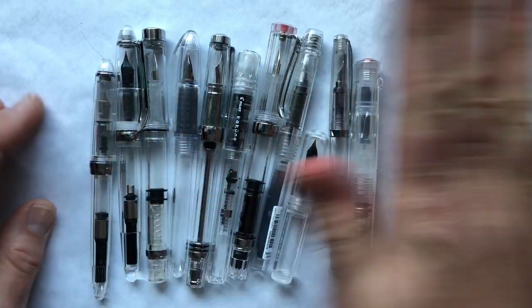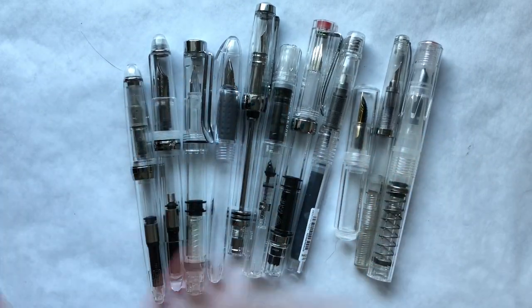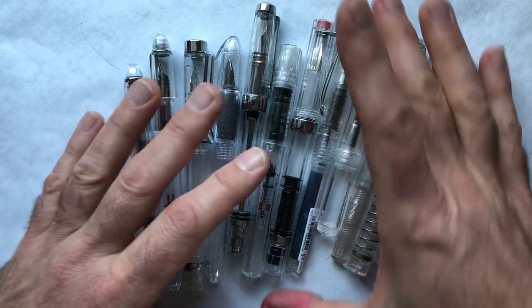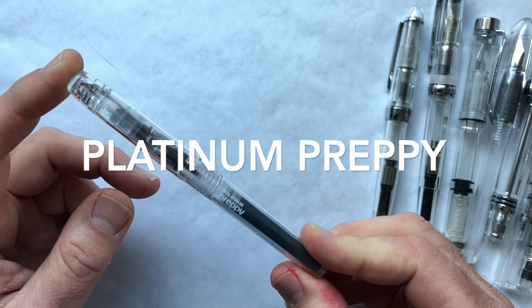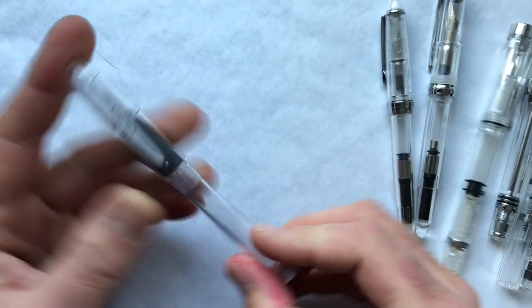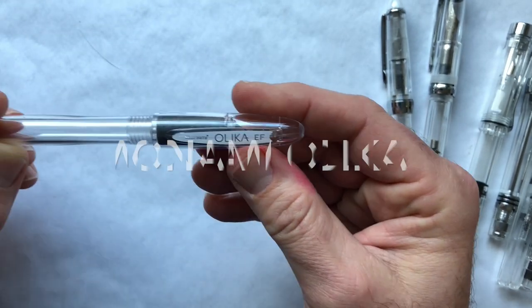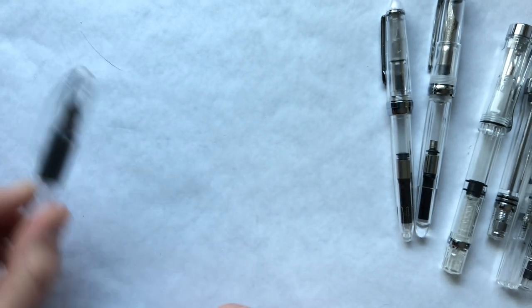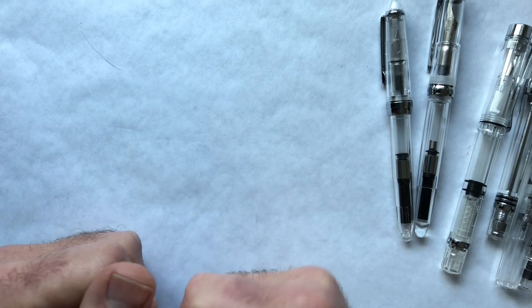Let me give you a quick rundown in roughly increasing price order. Some Chinese pens in particular could be much cheaper if you buy from China rather than a US retailer. First up is the Platinum Preppy, a very well-known and well-respected pen. There's also one I hadn't heard of before but found on JetPens — the Monami Olika — a different shape, definitely sub-ten dollars, around five. When I do each pen I'll give you the source.